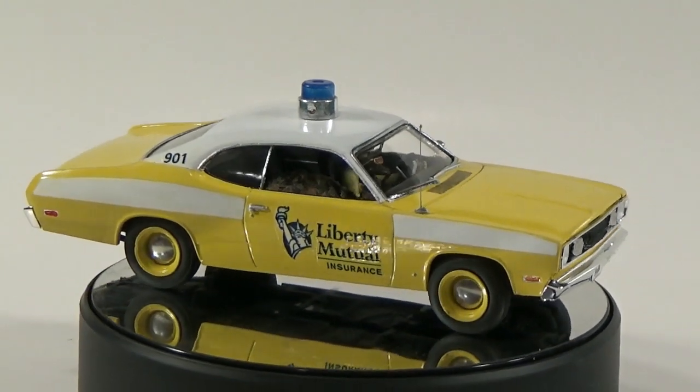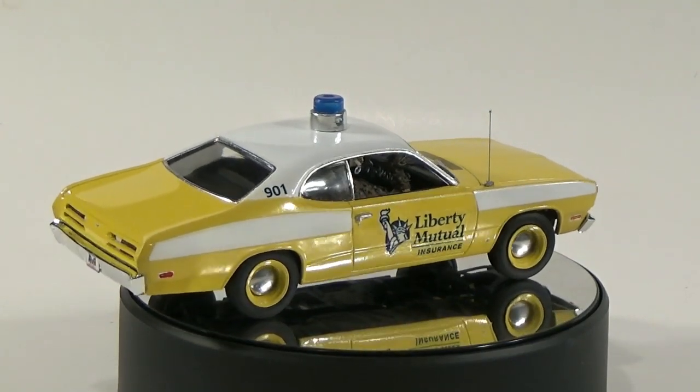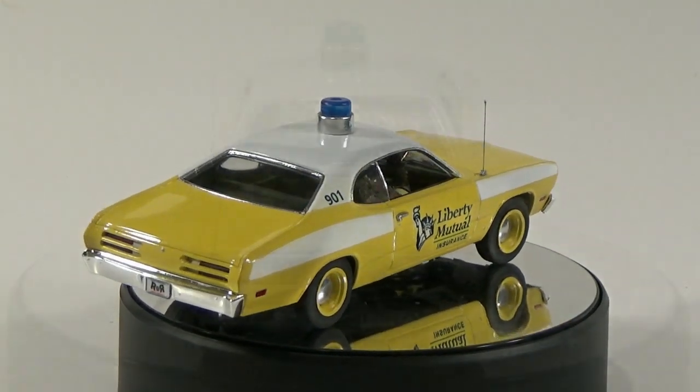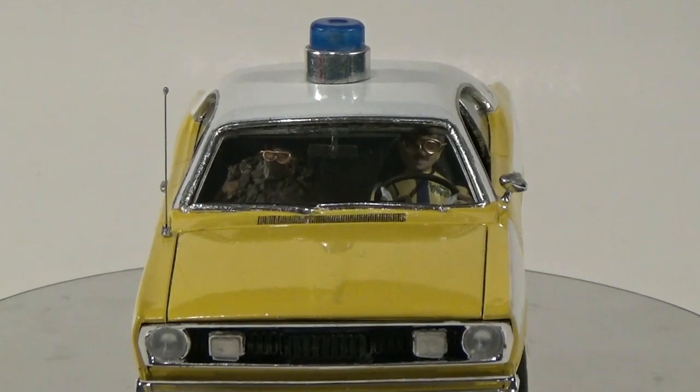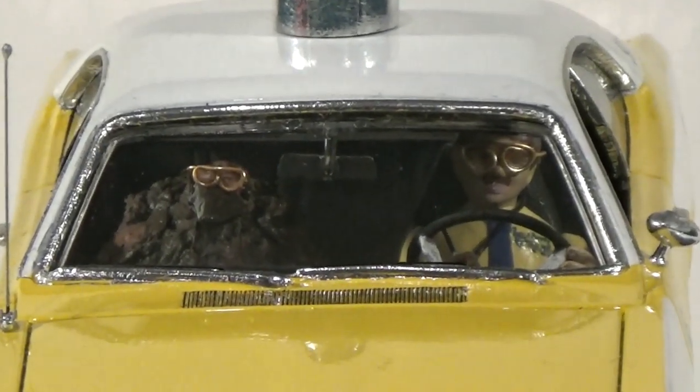It's packed with details and great proportions and includes the gear to build an awesome 340 Duster muscle car. It's an easy skill level 2 builder, and it's very similar to the '72 Duster featured in the LiMu and Doug TV commercials.